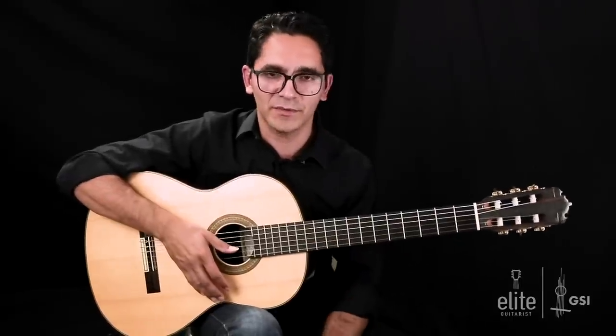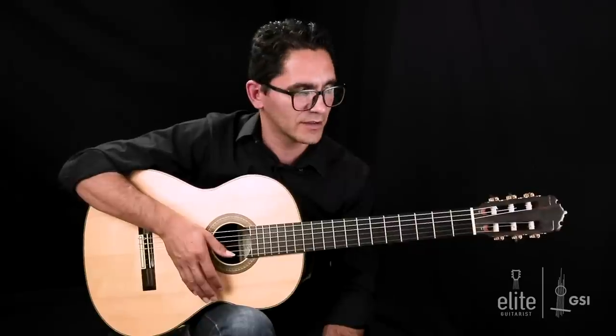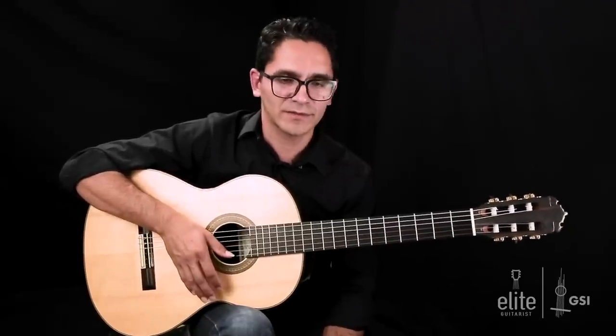That wraps up our first segment of the tutorial — these are bars one through six. I'll see you back in the next section, starting with bar seven.